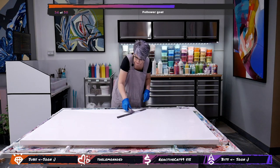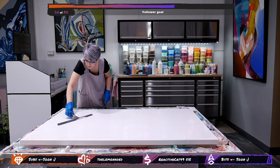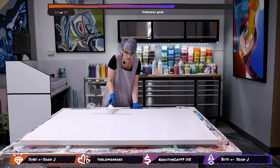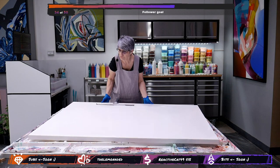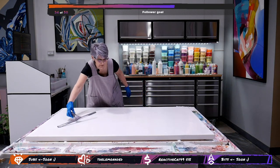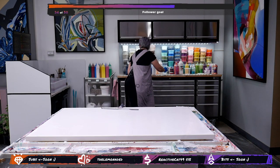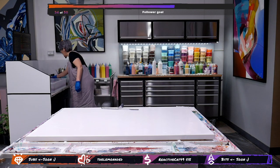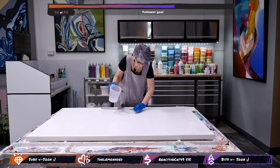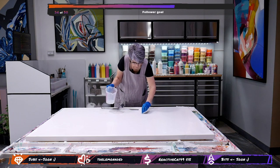This liquid looks white but it dries clear, so it doesn't affect the colors. On top of this we're going to — actually I might just use water as well.